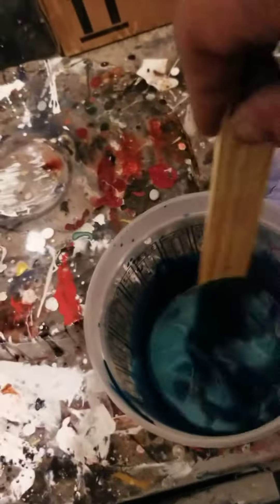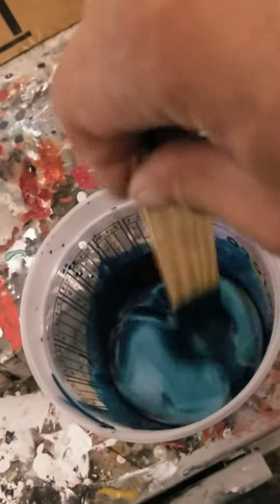Well, now we gotta mix it in. This is my first time making paint in a long time, by the way. Probably like over 10 years. Honestly, this might be the first time I ever made paint by myself. No, I did it when I was 18. Before I got injured.